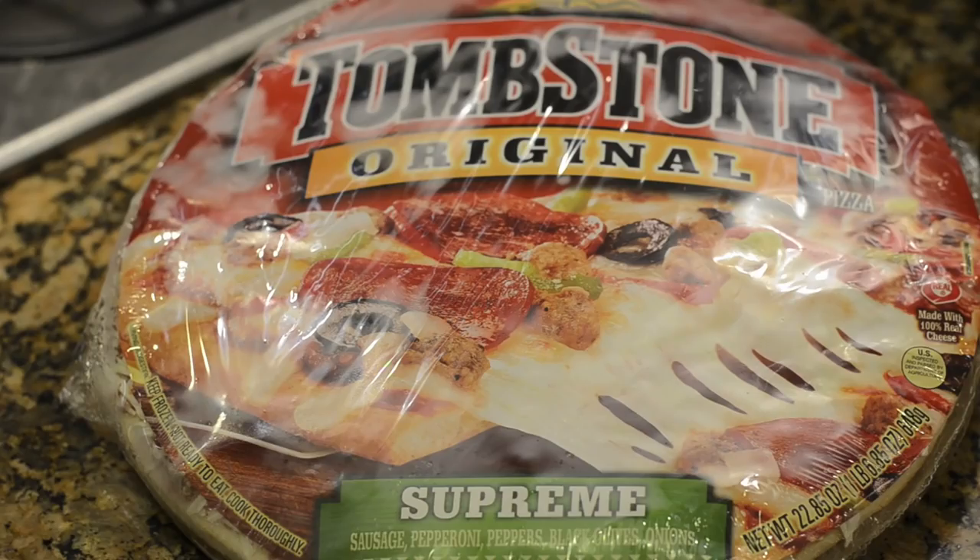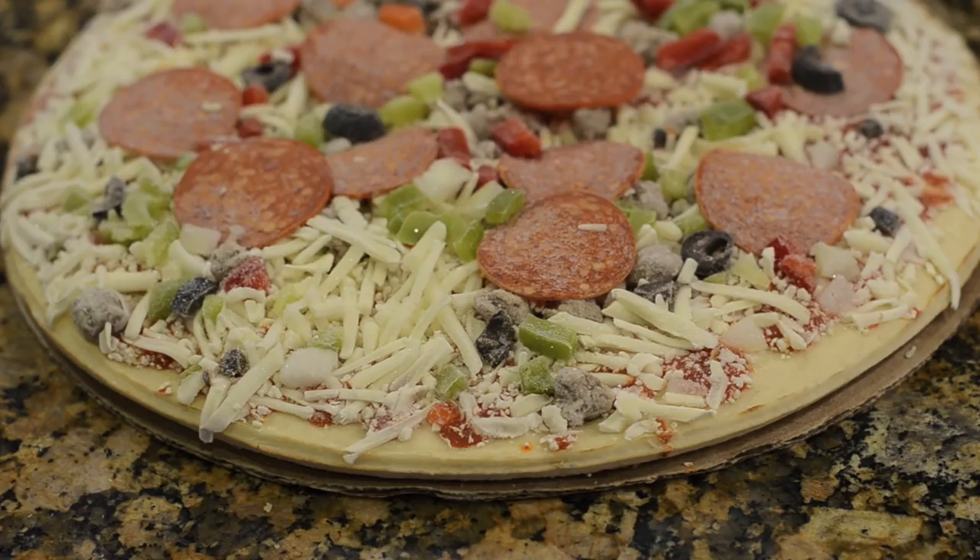This is a frozen Tombstone pizza that I got for $3. Now what are the main differences between a $3 frozen pizza and an $8 frozen pizza? It's typically within the crust. That's where today's Plus One comes in.